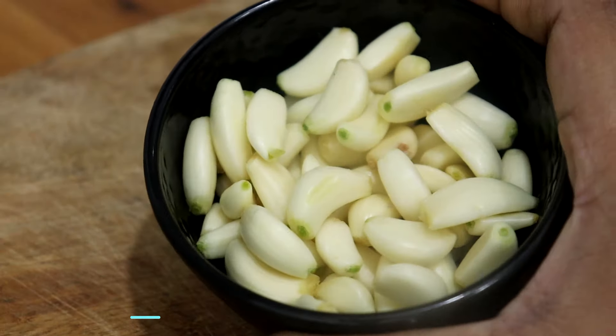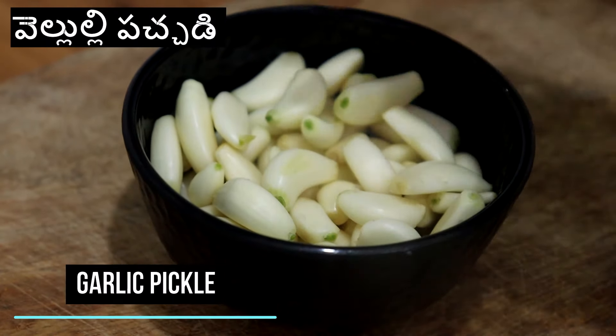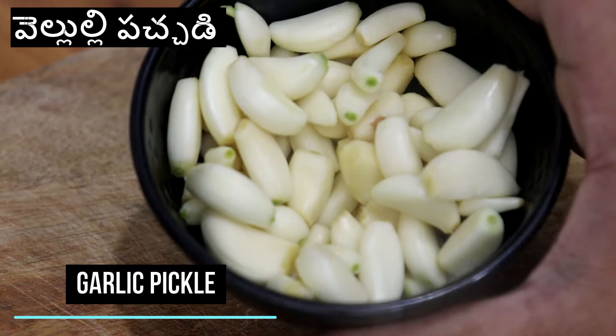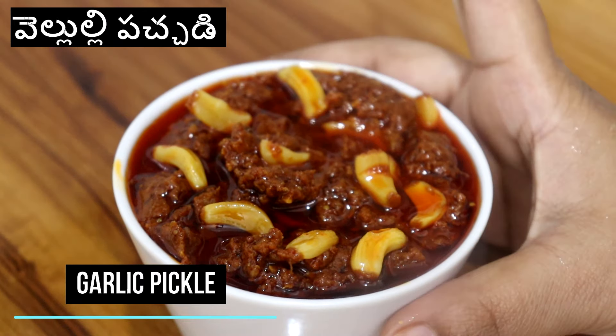Hello and welcome to Crazy Recipe. I am Adhri with a taste recipe. This recipe is a very big dish for every day.